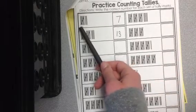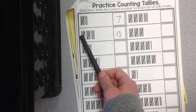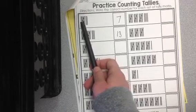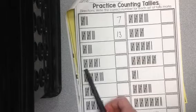So if I see this, instead of saying 1, 2, 3, 4, 5, 6, 7, it's a lot faster to just say 5 and then count the extras. So: 5, 6, 7. So I have 7 tallies.